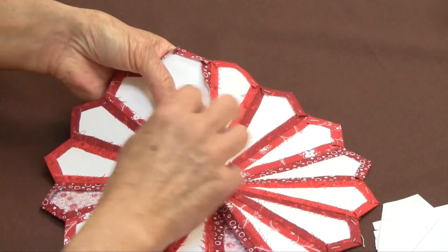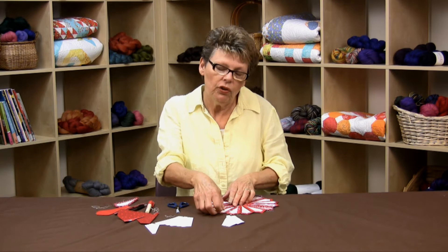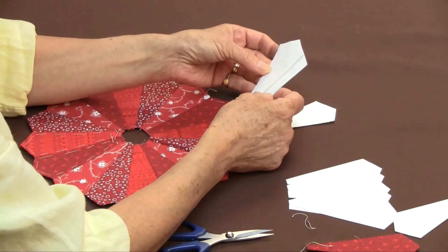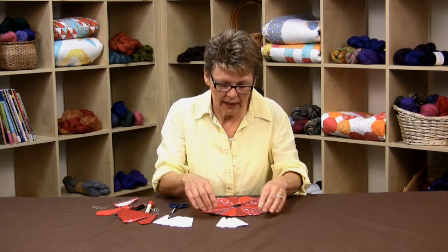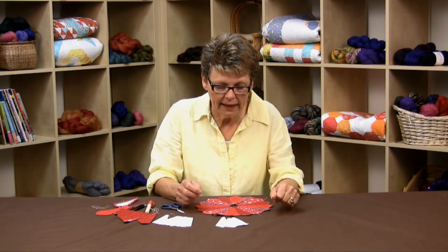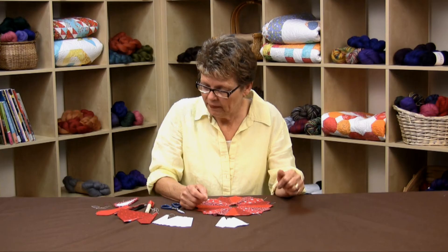When you use the glue stick method for basting, I get maybe two uses out of the papers, whereas with needle and thread basting I can reuse them three or four times. Remember, less is more with the glue pen — it'll make getting your papers out easier at the end. Once you've taken all the papers out, press it again nicely, center it on your fabric, and stitch it to your block either by machine or by hand. And that's making a Dresden plate — very simple and very fun!